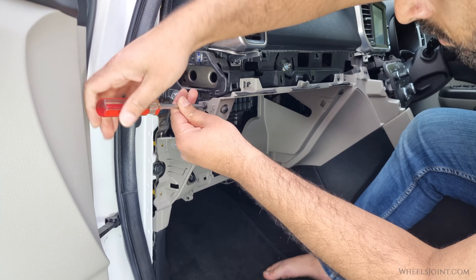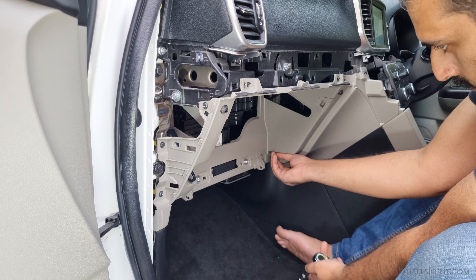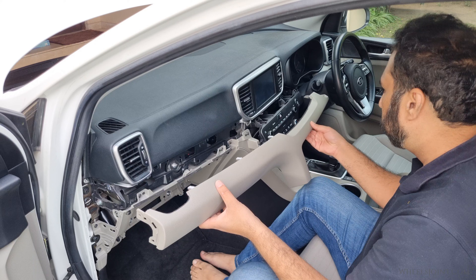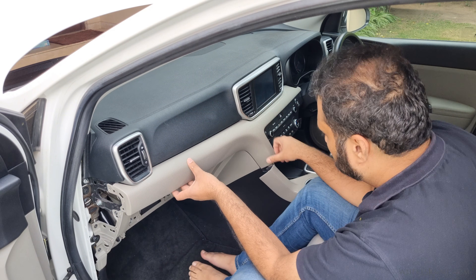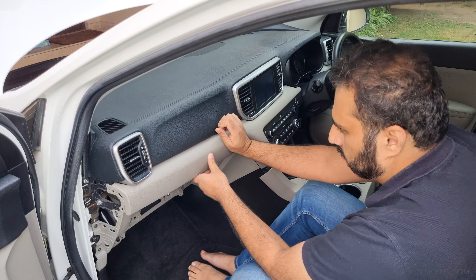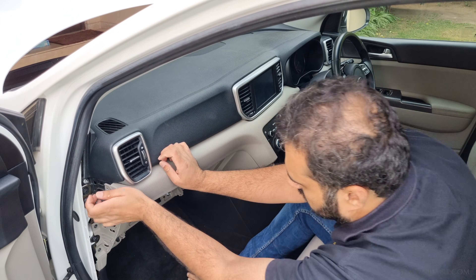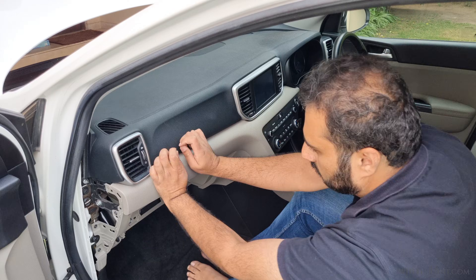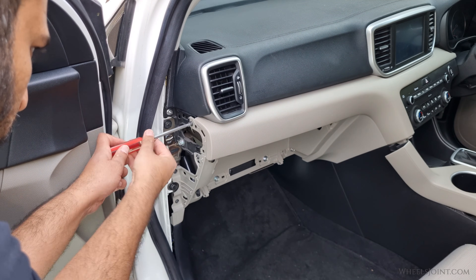Next, reinstall the screws and bolts — two screws at the top, three screws on the side, and four bolts near the bottom. Then reinstall the long dashboard trim. Position the trim along the dashboard, aligning it with its mounting points. Press firmly along the length of the trim to engage all the clips, applying steady even pressure to avoid cracking or bending the trim and to ensure it sits flush against the dashboard. Once all the clips are fully engaged, reinstall the screw on the side of the dashboard to secure the trim.